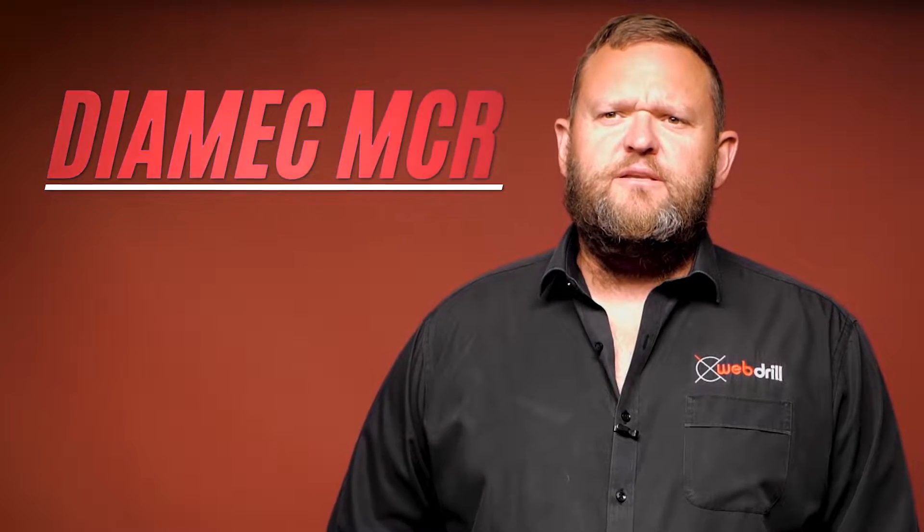G'day, I'm Jarrod, the CEO of Webdrill, the underground diamond drilling specialists. Today we're going to be discussing our Dimec MCR. Let's get right to it.